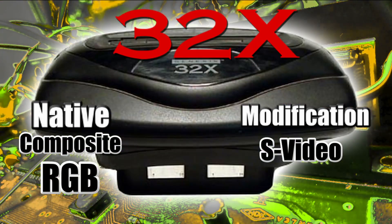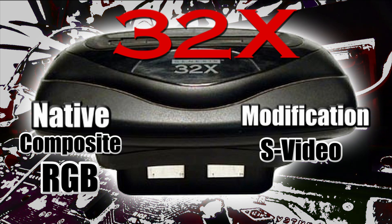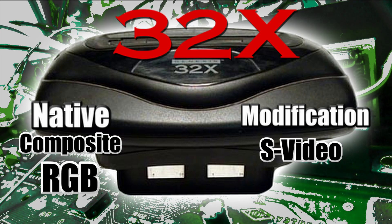The Sega 32X outputs composite video and RGB natively. All you need is the correct cables, and you can also modify the 32X to have S-video as well.